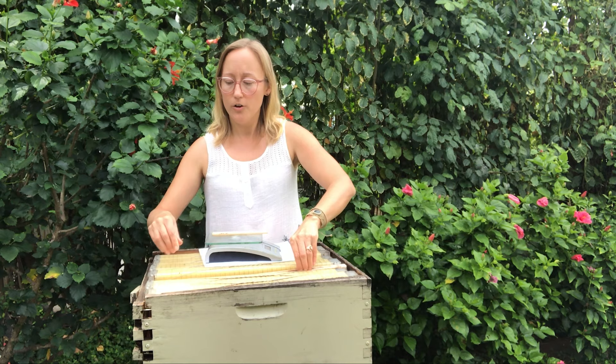For those of you that aren't too familiar with the Flow Hive, it is a Langstroth style beehive, which is a beehive with movable frames. The difference between a Langstroth style hive and a typical beehive is the honey super, whereas frames normally look like this — made out of wood or plastic, and they may or may not have a foundation sheet inside that the bees build their honeycomb off of.